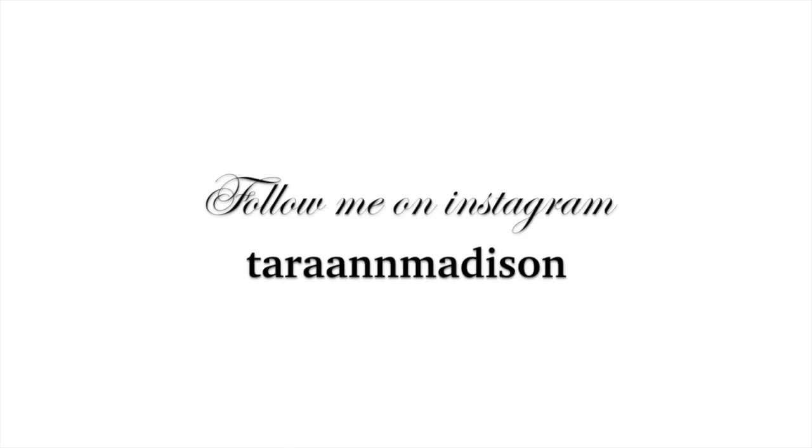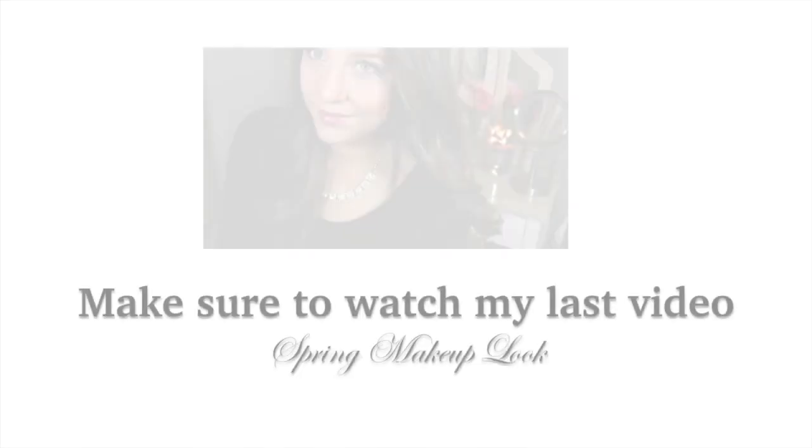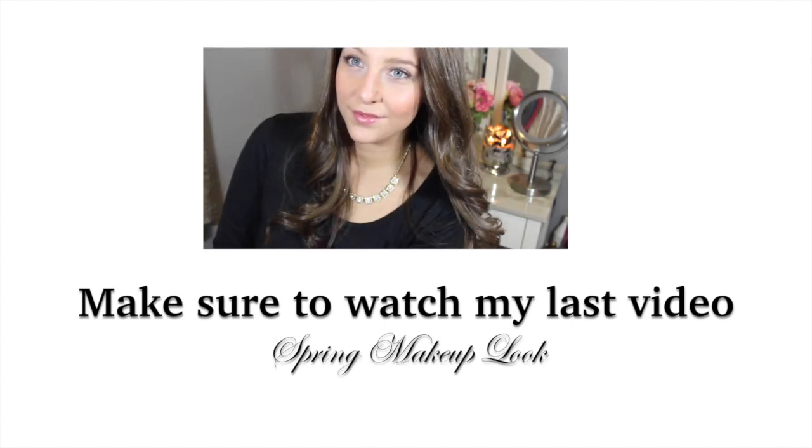Thank you so much for watching. I'd love if you would subscribe to my channel. And if you have any video requests, just leave it in the comments below. Bye guys!